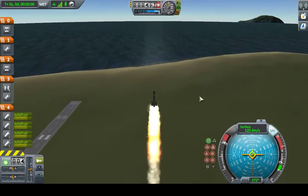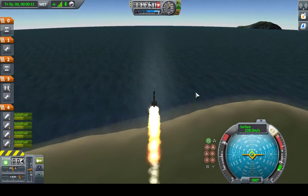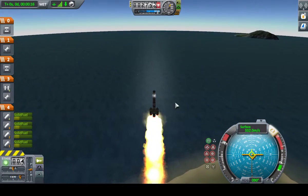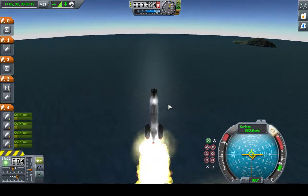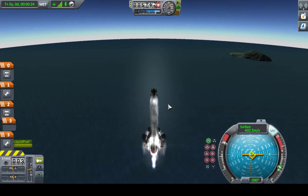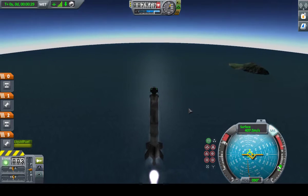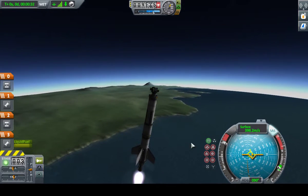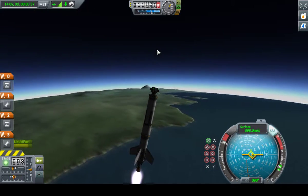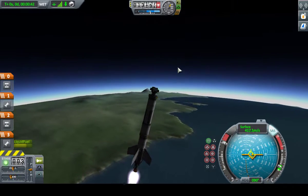Already approaching a hundred meters a second. Very gradually, I'm just tapping the D key, start trying to lean the rocket over. It will become much more controllable in the second stage. The only rule I've really stuck with is that I start leaning a little bit after a hundred meters a second.